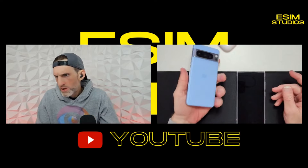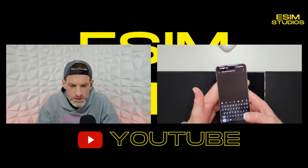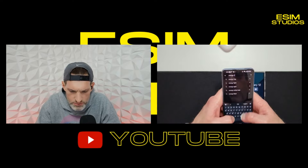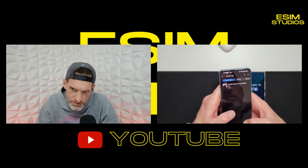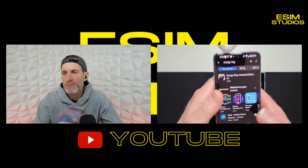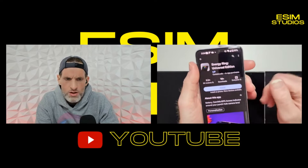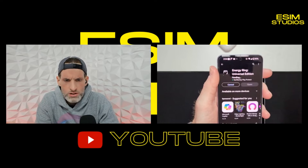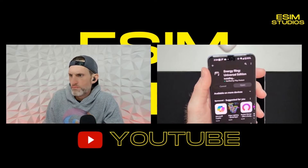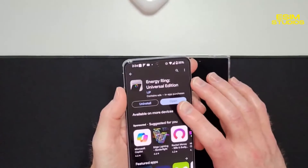Got the Pixel 8 Pro right here. You're going to go to the Play Store, search Energy Ring — I'll link this in the description box below so you can skip this whole process and just click the link if you're viewing it on your phone. We will install and then open the app.